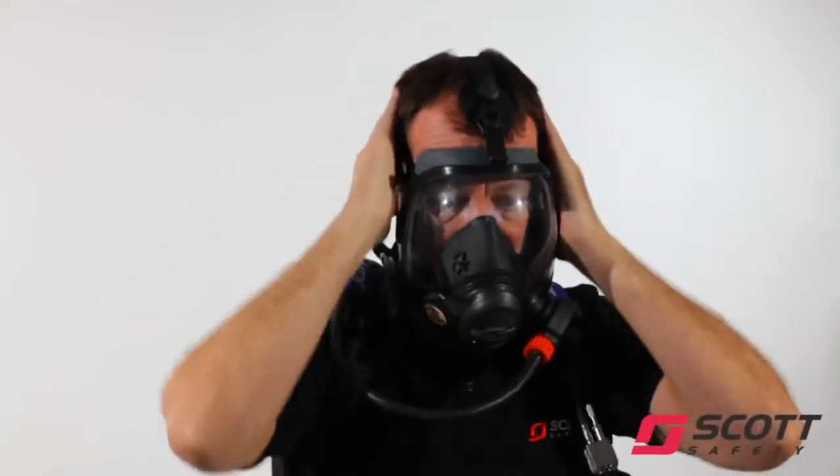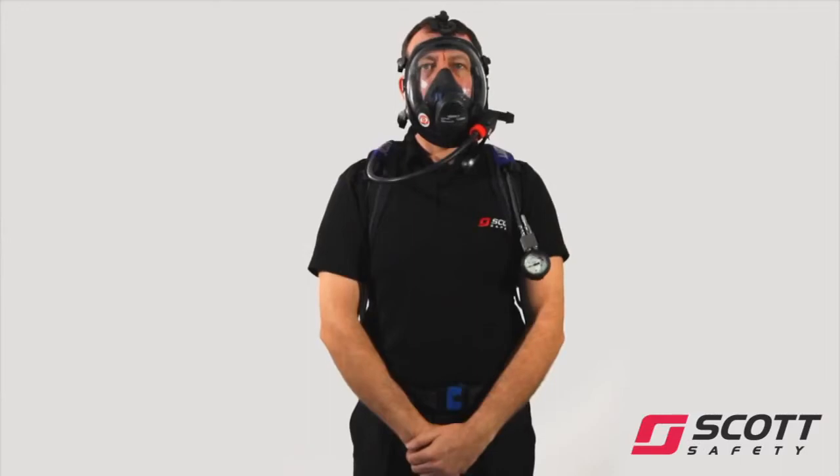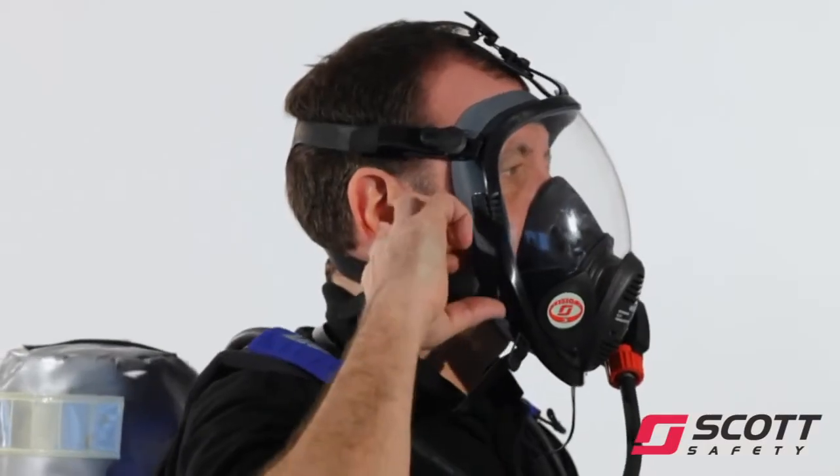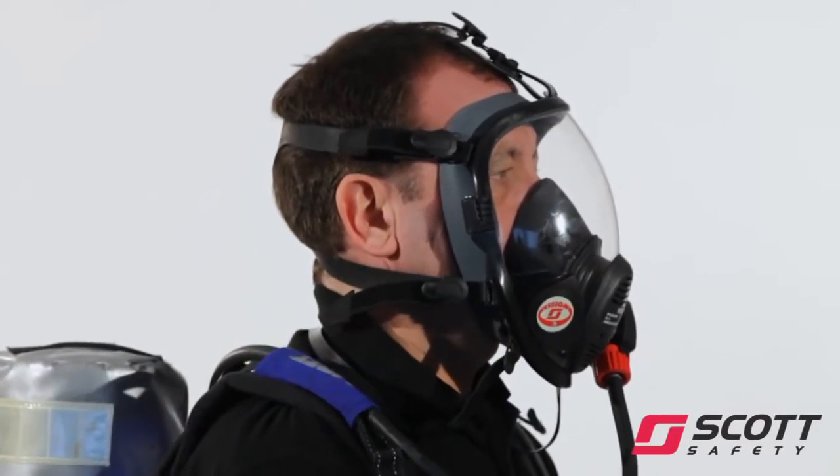Tighten straps in sequence: bottom, middle, top. Do not over-tighten. Inhale deeply to activate the demand valve, then breathe normally. Insert a finger under the face seal and check for a steady outward flow of air. Remove finger and allow the mask to reseal.